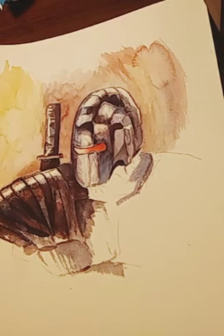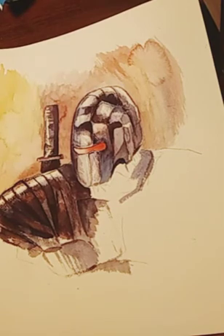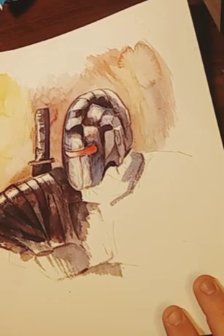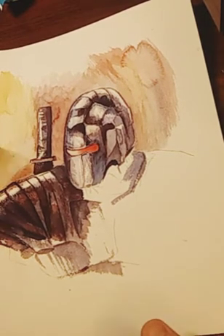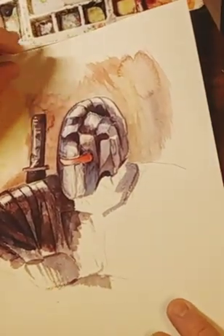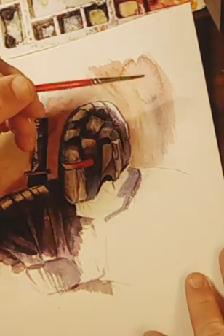Welcome back, and for anybody who just subscribed to my channel, thank you for joining me. Basically what I do on On The Spot is you just follow along as I'm working on a painting. I just work on it as I go and then just go from there.